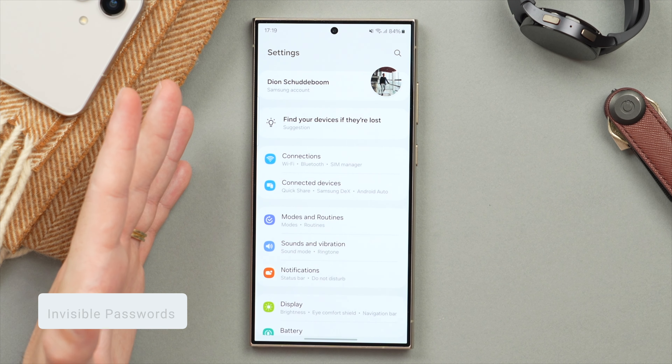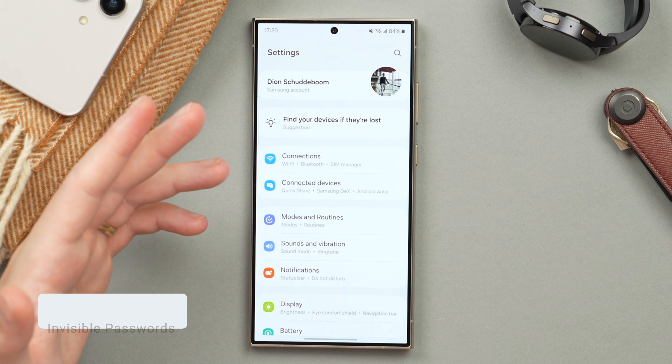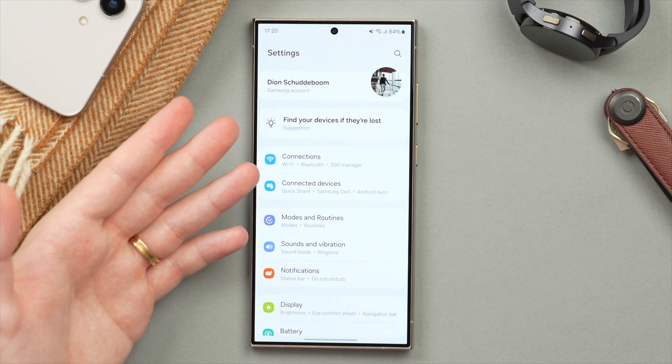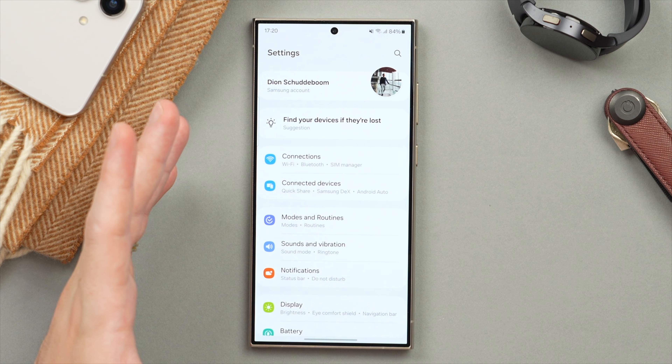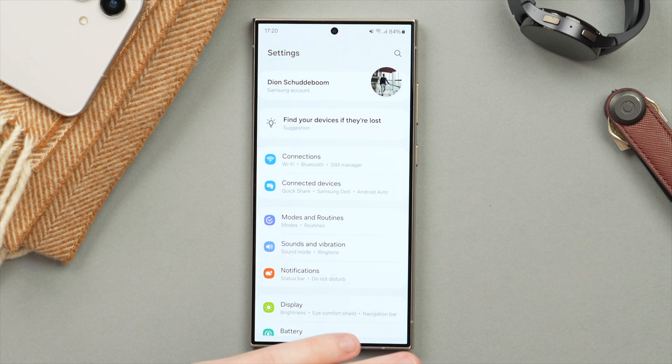You know how when you type in a password it will briefly show each character you type? This can be useful to see what you're typing, but it does reveal your passwords to people around you or cameras. If you want a little more privacy when typing in your password, there is a way to make your passwords entirely invisible.